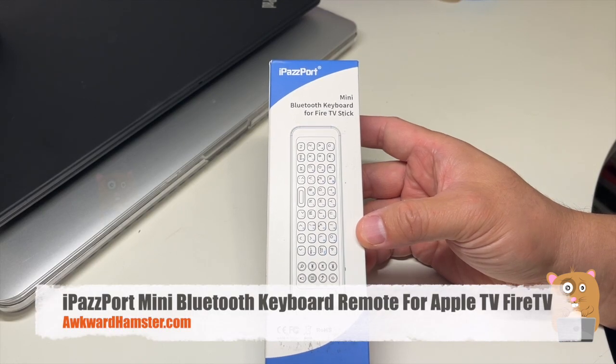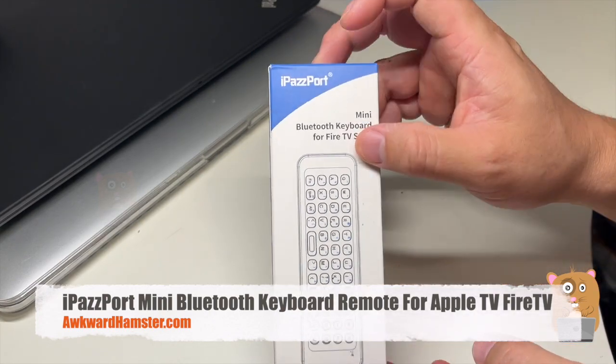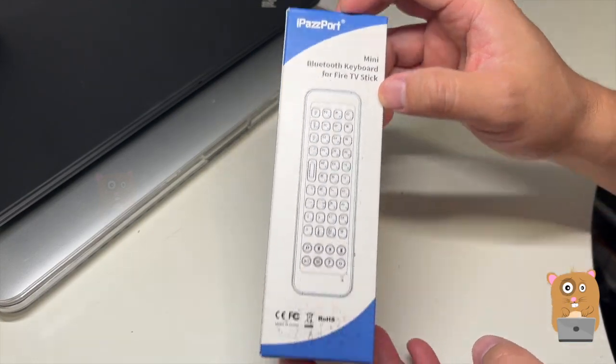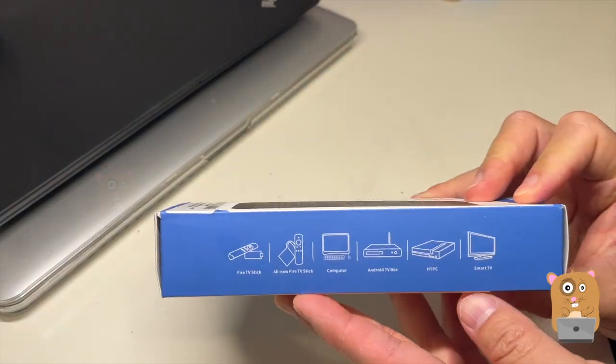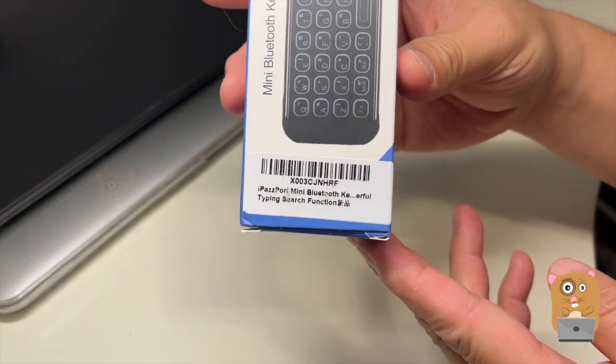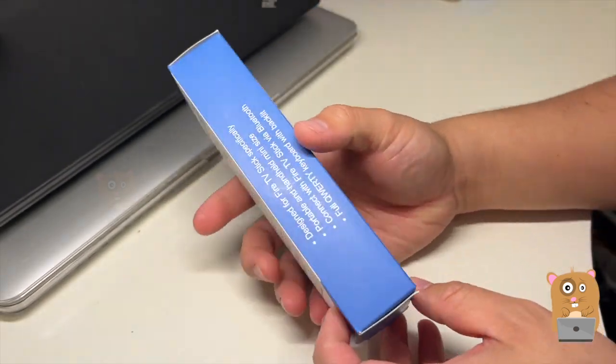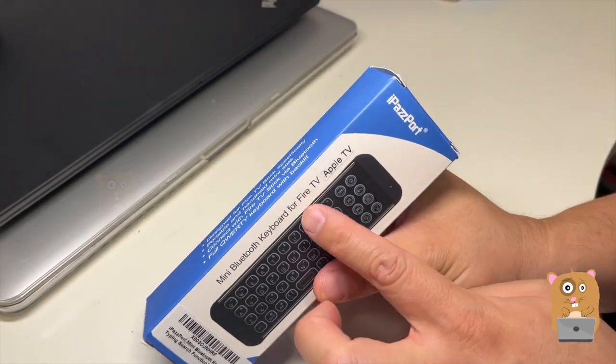Hi, welcome to Awkward Amster. Today we'll be taking a look at this Bluetooth keyboard by this company right here. Here's the barcode in case anyone wants to scan it. And it looks like this one I got is for Apple TV or Fire TV.